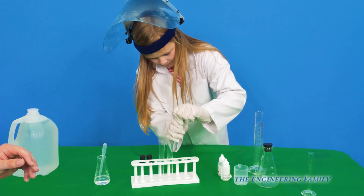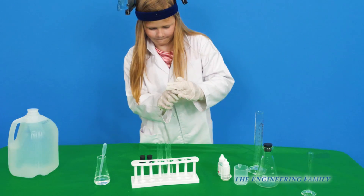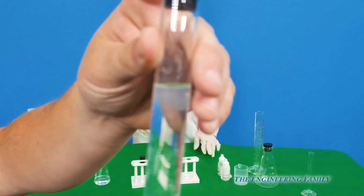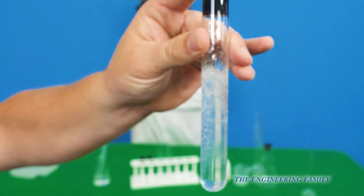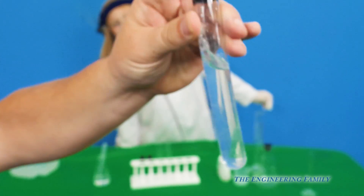So what we're doing is we're making an indicator to show if it's a base or if it's an acid. So you can see right here — if you can kind of tell, it's a little bit milky, but not real bad.